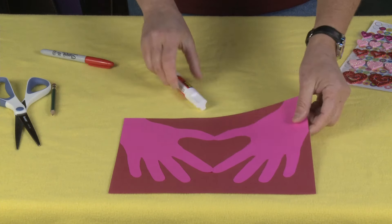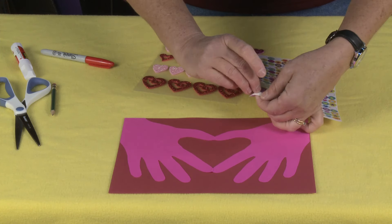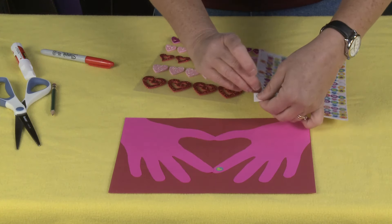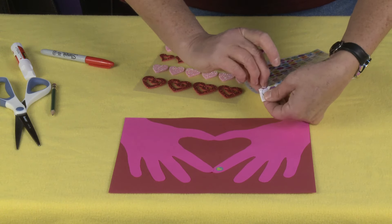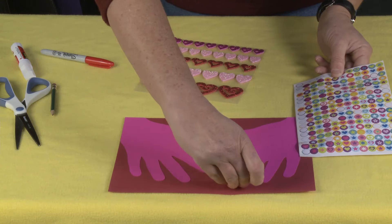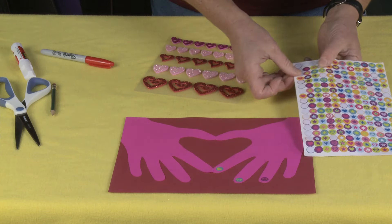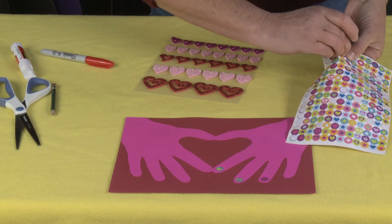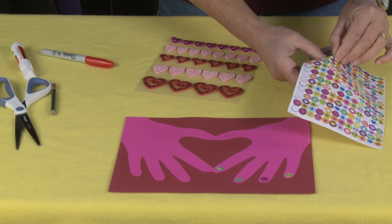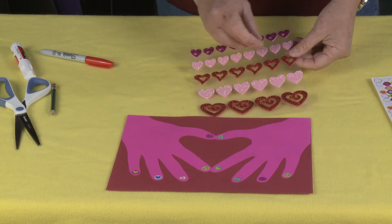Now it's time to embellish and have fun. I like using little tiny stickers for fingernails — I think that's kind of fun. But you could draw little fingernails on if you wanted to, or use jewels, or even put little drops of glue and add glitter. Or you can leave them plain. Once you have your fingernails done, you can add a bracelet.